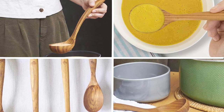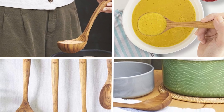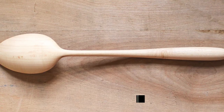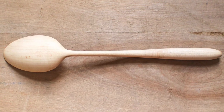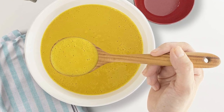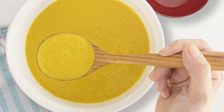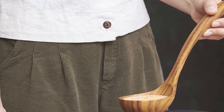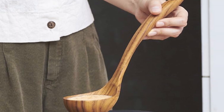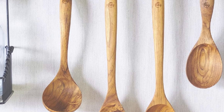Next, at number four, we have the Fai Ladle — a serving, cooking, or kitchen ladle. It is a beautifully designed kitchen tool perfect for serving soups, stews, gravies, and sauces. This ladle is made of high-quality teak wood, which makes it durable, long-lasting, and resistant to stains and odors. One of the main advantages is its ergonomic and easy-to-use design. The handle provides a secure grip, while the bowl is deep enough to hold a generous serving. The ladle is also lightweight and easy to maneuver, making it perfect for serving up large pots of soup or stew.